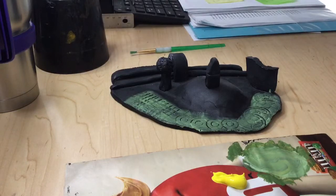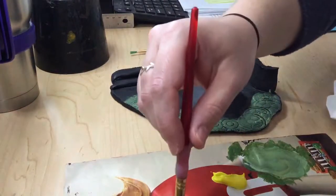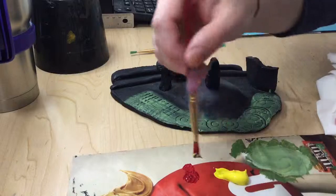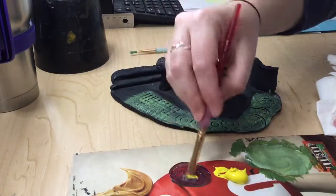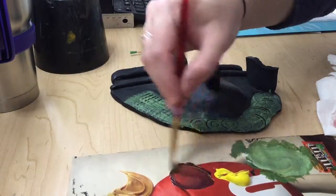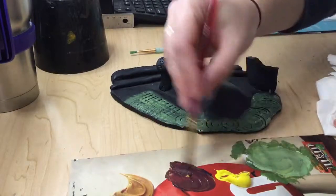Let's do maybe a brown. Make sure your brush is really dry. Three colors that make brown: we've got red, blue, and yellow. And if it's too red, you might need to add a little bit more yellow or blue, just to balance everything, depending on what kind of brown you want.